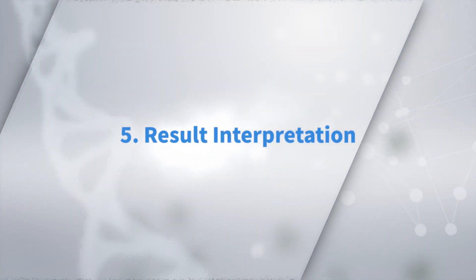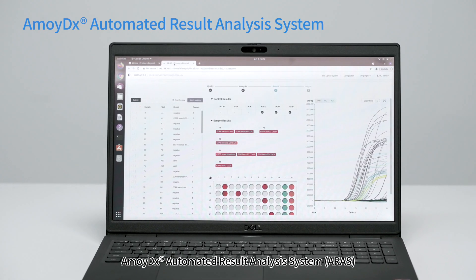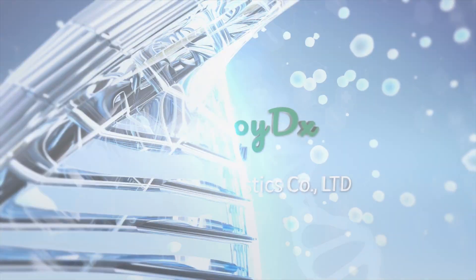For Result Interpretation, the AmoyDX Automated Result Analysis System provides result interpretation within seconds after uploading the run file.